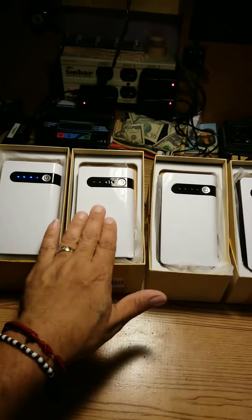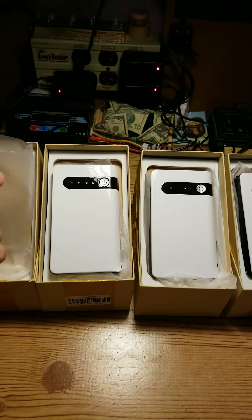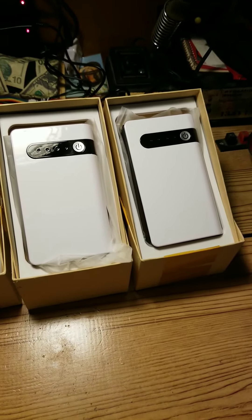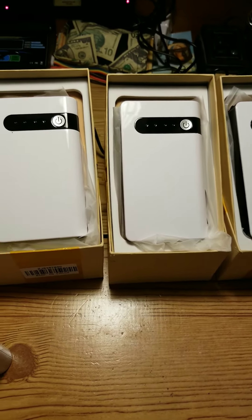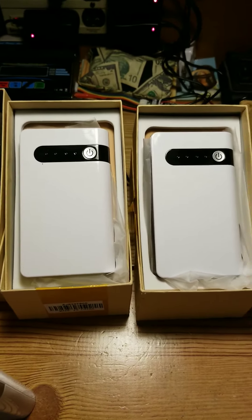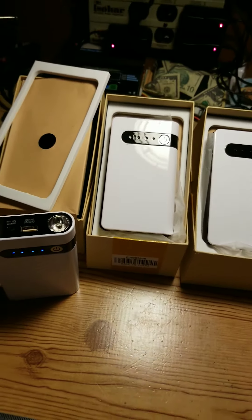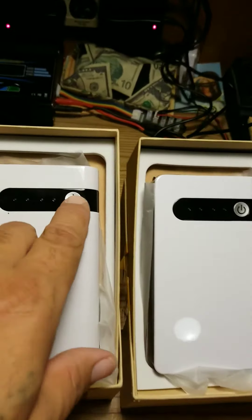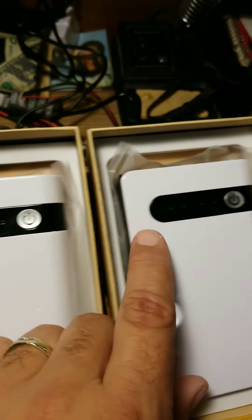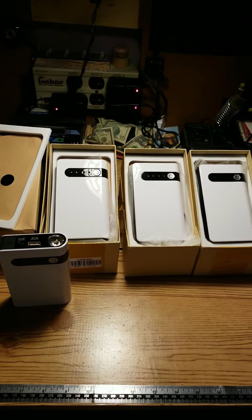I bought four — one, two, three, four — and out of four only one works. These are your jump starters; everything is still inside the box with the cables, just as I got them. This is the only one that works. None of the other ones are working — after over 10 hours of charging, this is all you get. I hope this video helps you out and convinces you that out of four, only one works.